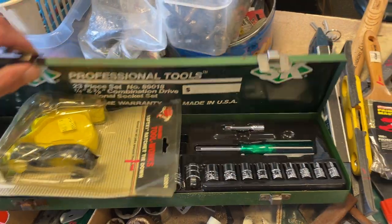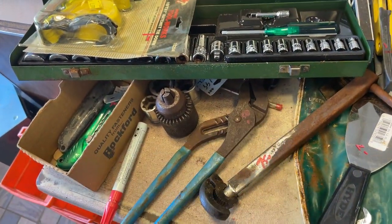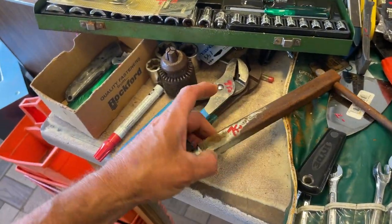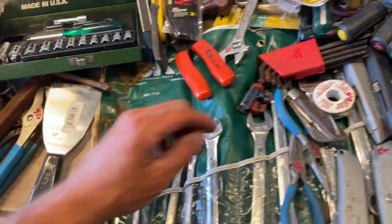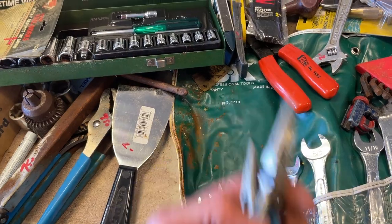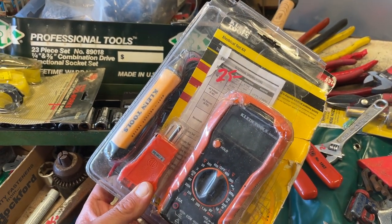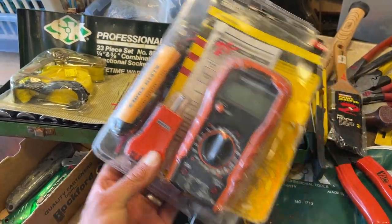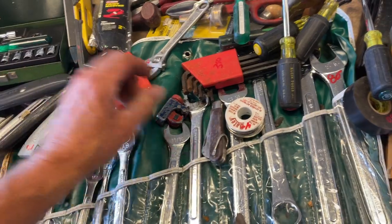SK 3/8ths drive set, that is $70. $1 on the strap. Channel locks, $8 and $9.50. $7.50 on the Rigid basin wrench. $2 on the putty knife. $5.50 on the channel lock needle nose pliers. $25 on the Klein kit here with the multimeter, the power indicator, and the polarity tester. Knives, $1.50 for most of those, down to $0.75 for non-retracted ones. $4 on the silver solder.